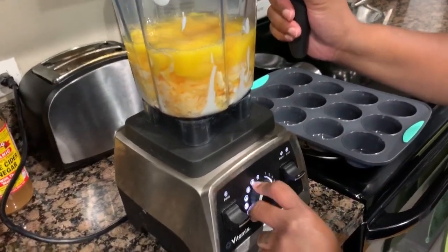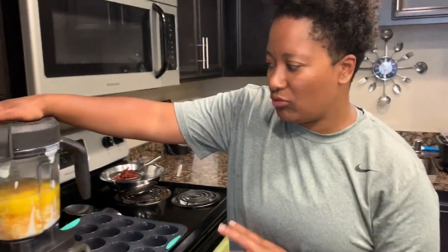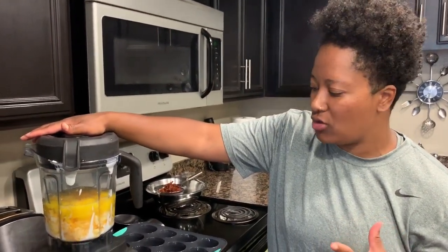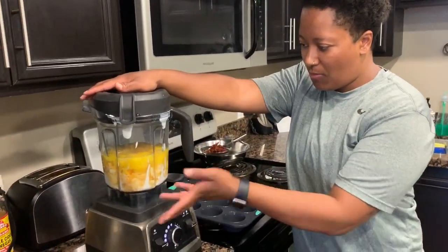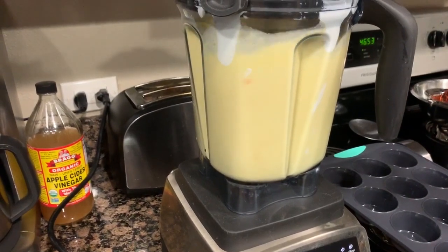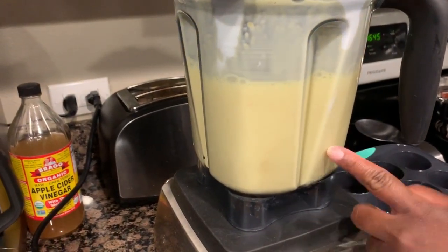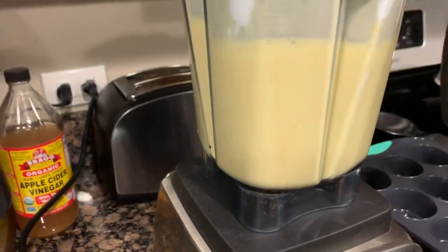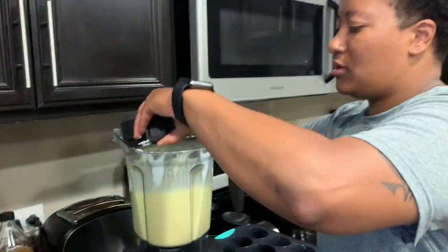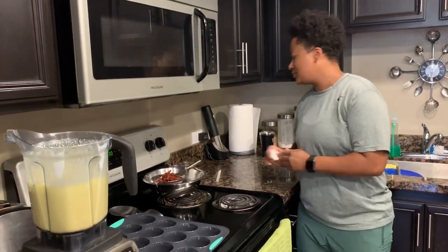I'm going to blend everything on about medium just until it's incorporated. I didn't add salt and pepper yet because blending them too long can turn the eggs black or gray, looking like charcoal. We'll hold off on seasoning until the end so we just get everything emulsified first. The yogurt is in there to give it a little creaminess and silkiness.